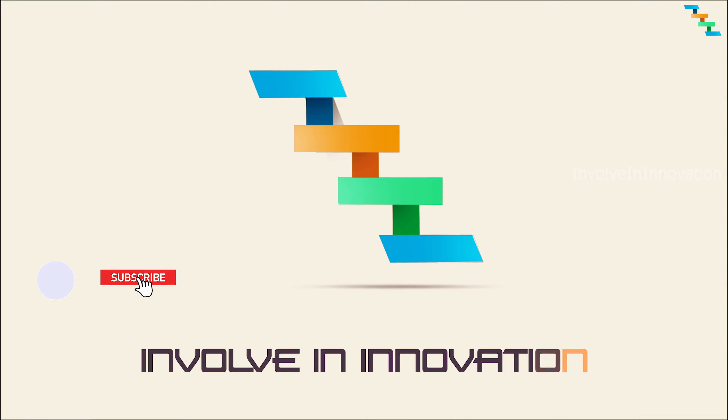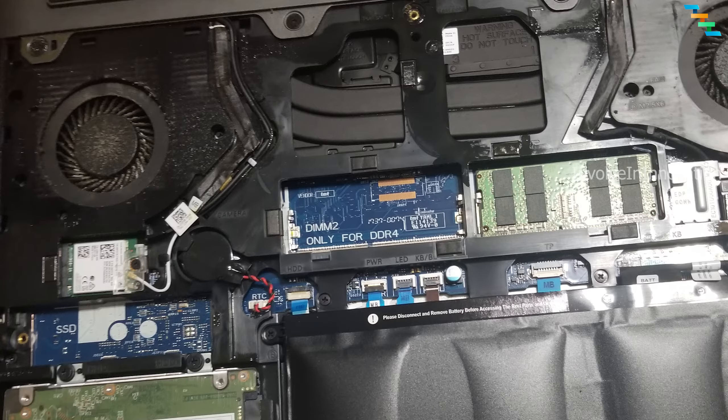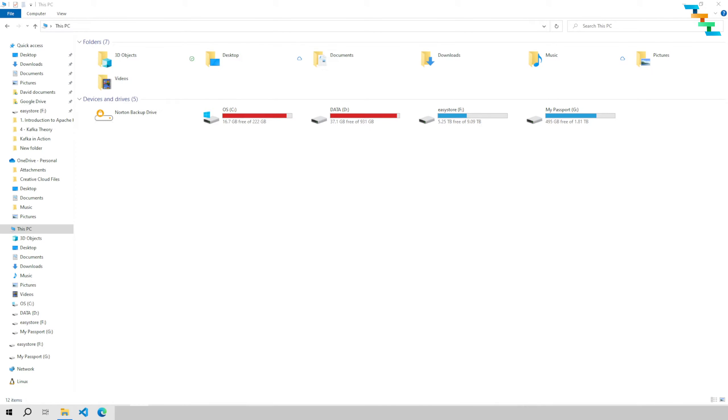Hi, this is Involve Innovation YouTube channel. In this video we will see how to upgrade the SSD in your system by cloning your content from the existing SSD to the new SSD. In my system the SSD is running out of space — my current SSD is 256GB and I'm going to replace it with a 2TB SSD. My laptop only has one SSD port, so I can't add a new SSD.